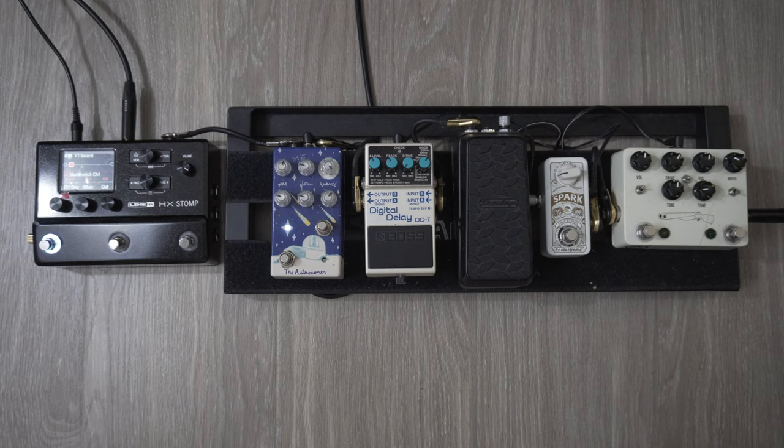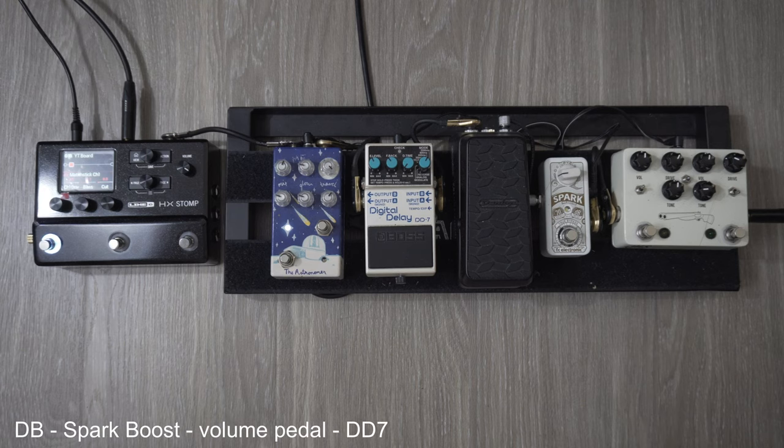Hey guys, I'm going to do a quick rundown of my mini pedal board that I've been using. The signal chain goes straight right to left. So the first thing in the chain is the JHS Double Barrel. Next is the TC Electronic Spark Boost. Next is the Dunlop Mini Volume Pedal. Then the Boss DD7. Then the Matthew FX Astronomer. And finally the Line 6 HX Stomp, which I use as my amp.